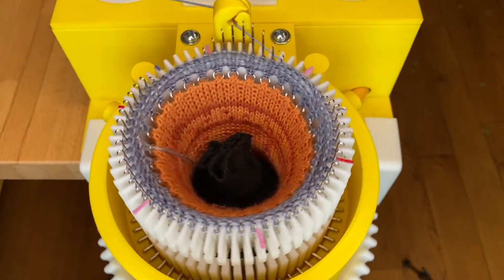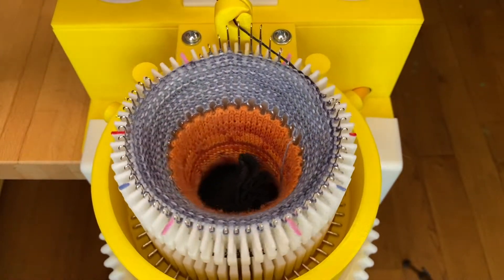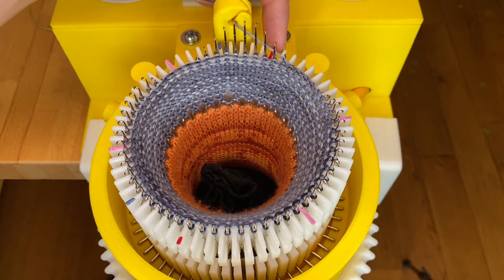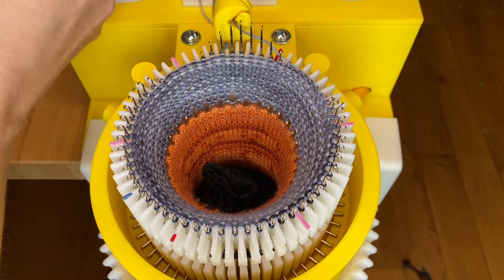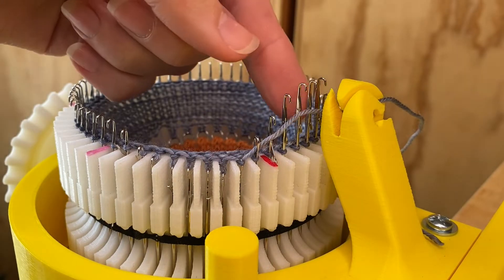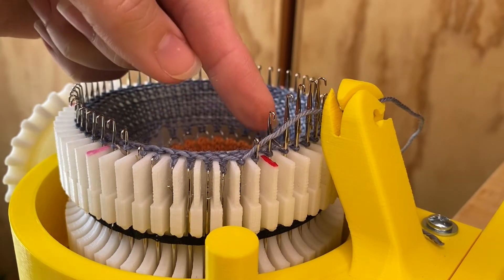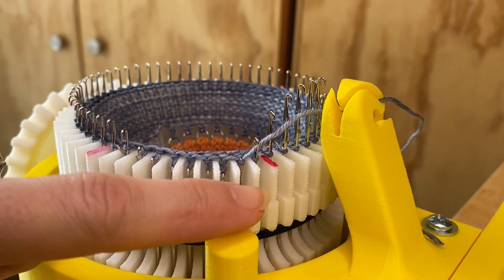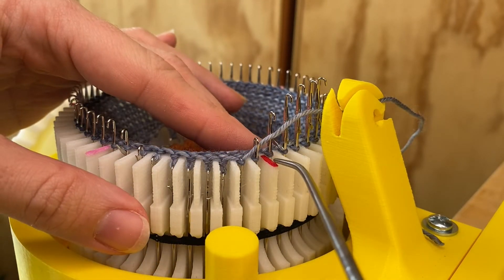You'll want to crank about ten or so rows, then stop with the main mark. Our target needle is going to be the one just to the right of the main mark. Whenever I make references to right or left, it's always when looking from outside the cylinder.